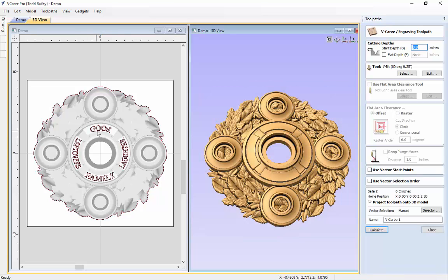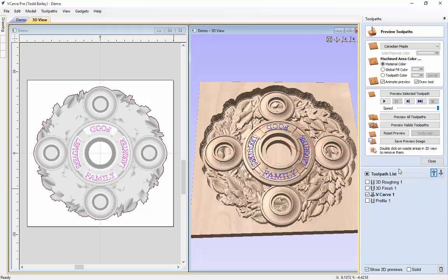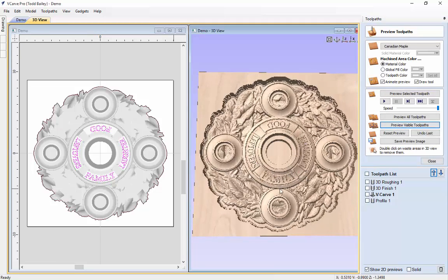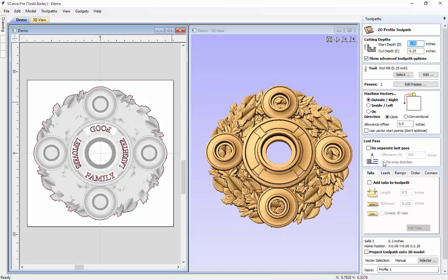For the V-carving, we need to reselect all of our vectors. When I brought these in it broke them all apart, so I need to select them all by holding down shift and dragging my bounding box around them. We're going to use a 60-degree V-bit, make sure it's projected onto our model, then calculate and preview that toolpath — looks great. Now let's do our last toolpath, the profile cut. We'll select the outside vector.